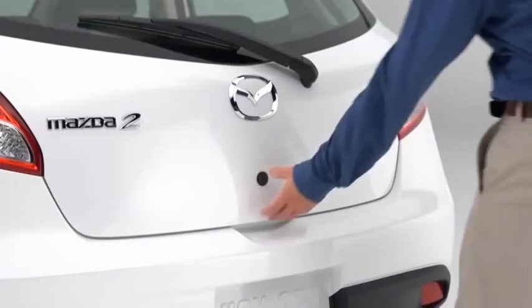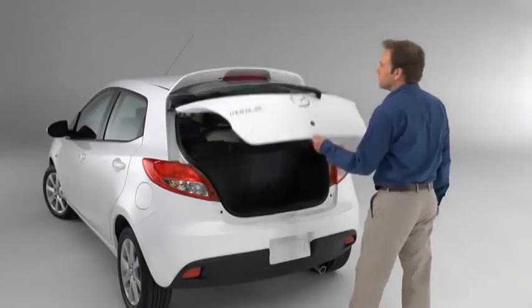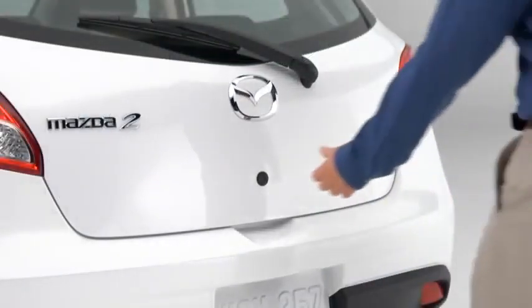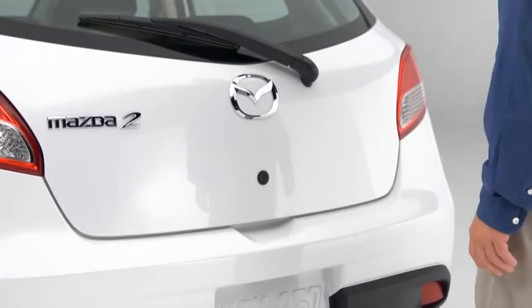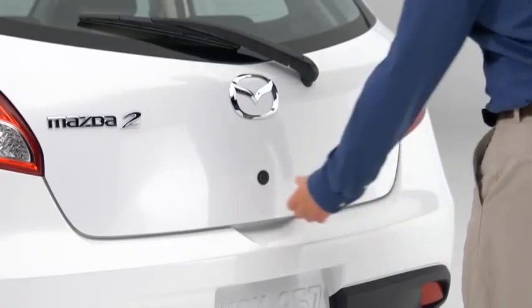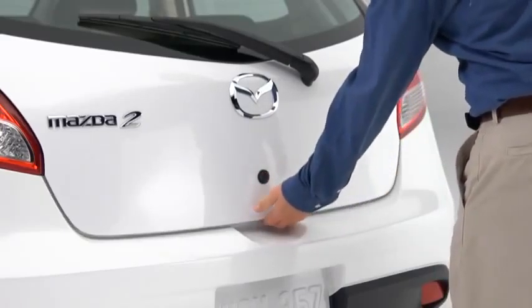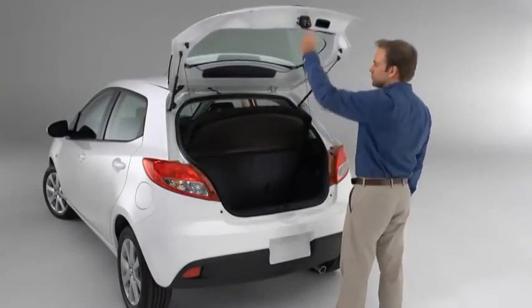To open the liftgate, press the electric liftgate opener button and raise the liftgate when the latch releases. For security reasons, if the liftgate is not open within a couple of seconds, it will lock in a slightly open position. Press the liftgate opener button a second time if the liftgate locks in a slightly open position.